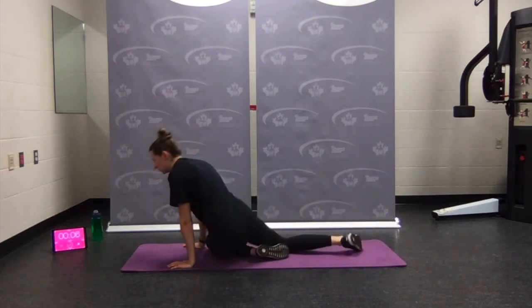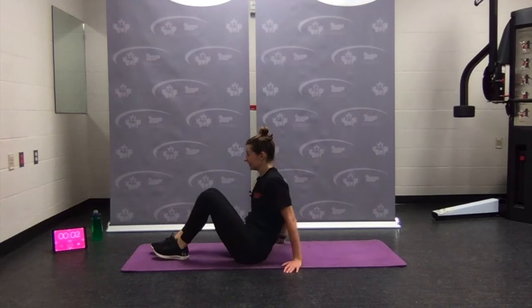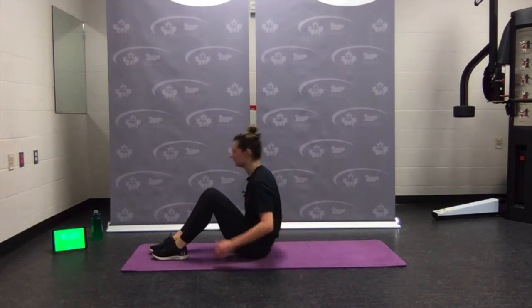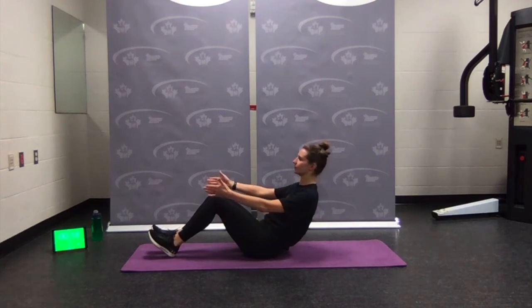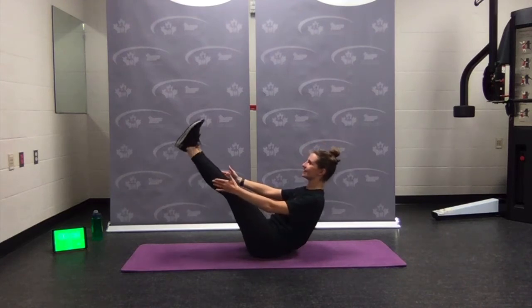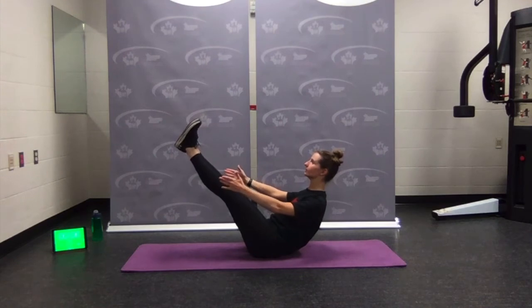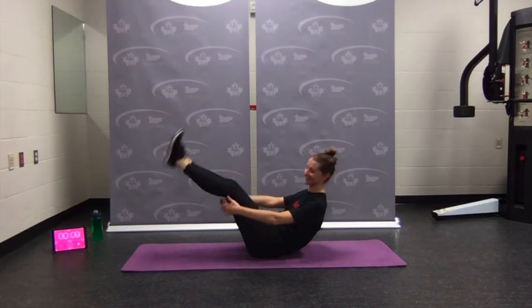Last one — V-sit hold, or boat pose. Lean back, here we go, stay. Maybe you're holding on — I challenge you to try one that's a little harder for you. Ten seconds — hold, chest open, shoulders back and down, long spine, lengthen. Almost done — done!